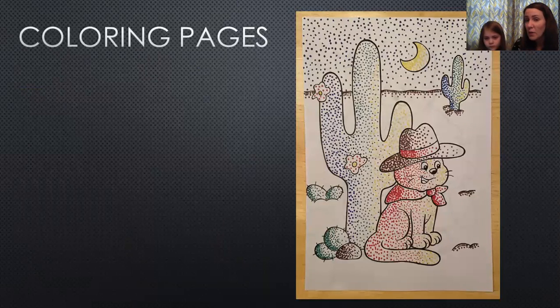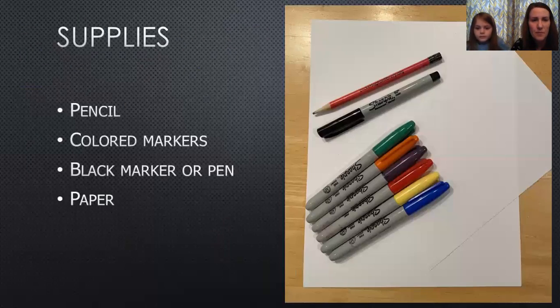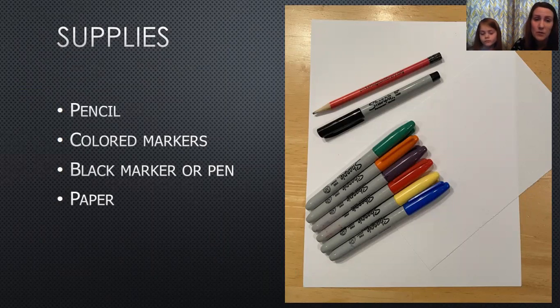If you have little ones at home and don't want to draw your own picture, I just picked up a coloring book and tried this technique inside it — that was kind of fun. So if you've got coloring pages at home, this is a fun different way to color instead of just using crayons. Our supplies were pretty simple: pencil, colored markers, a black marker pen, and some paper. Use whatever materials you have available.